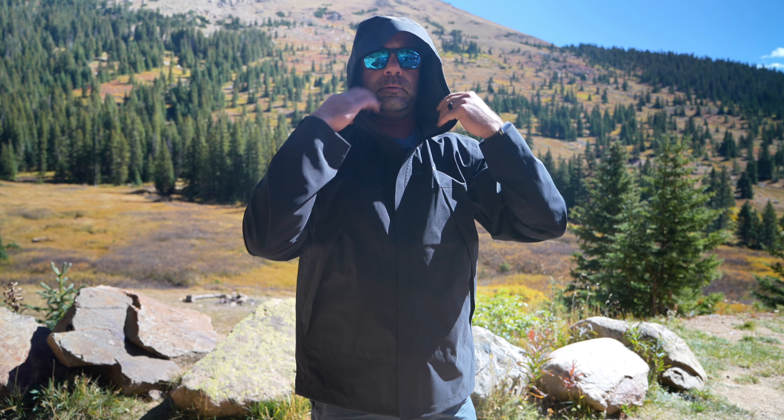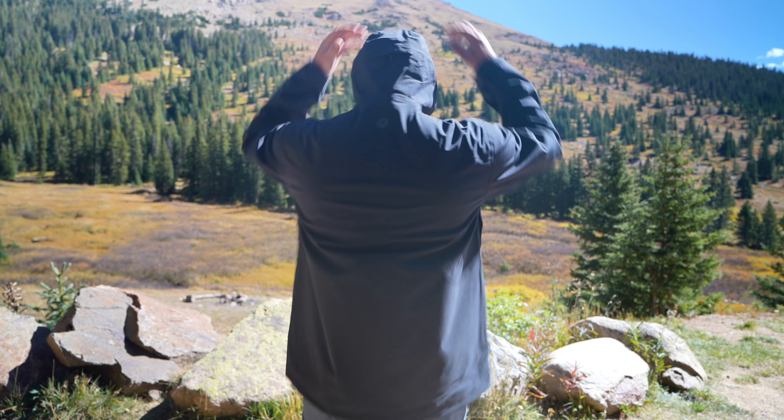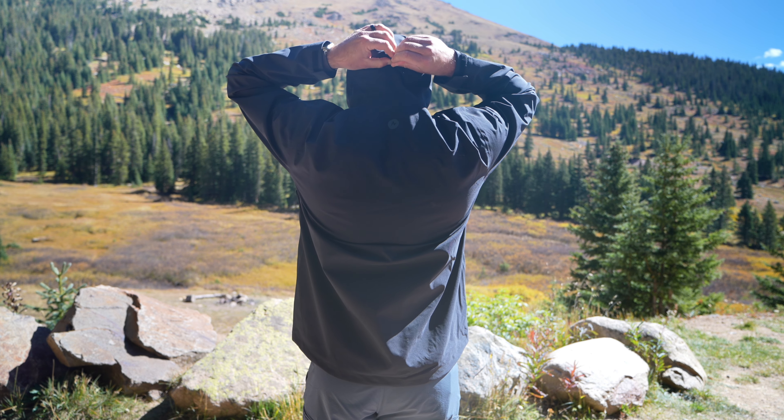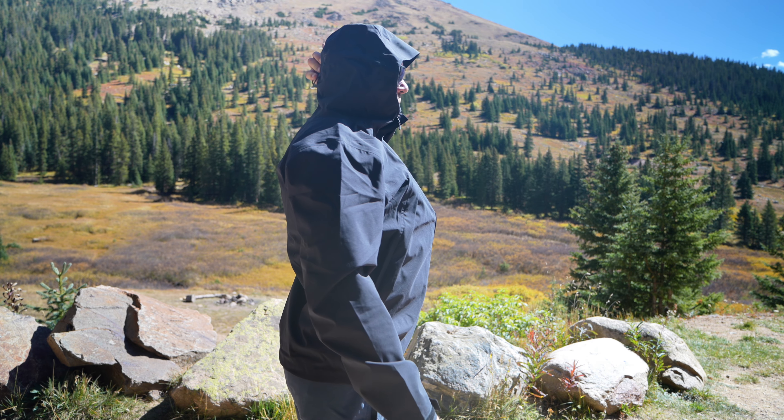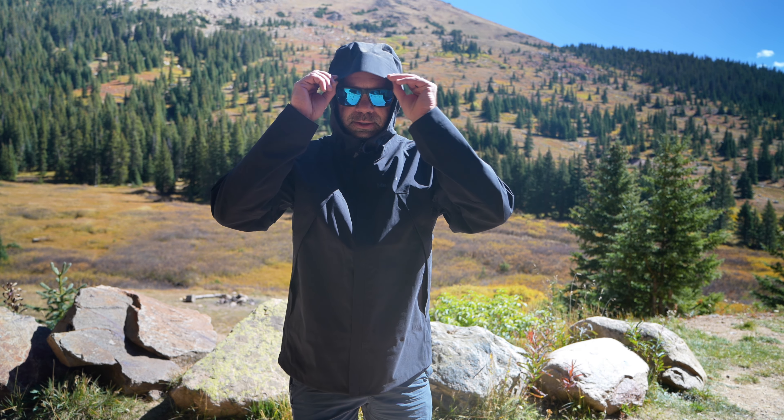Hood. Hood is good. Adjustable in the rear, and it has a semi-stiffened brim.